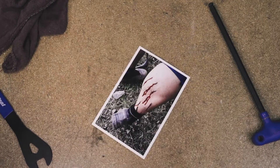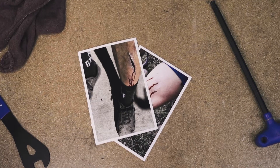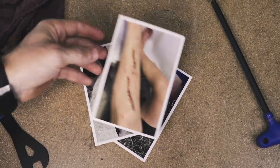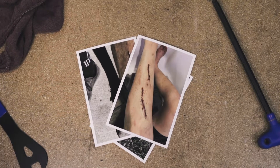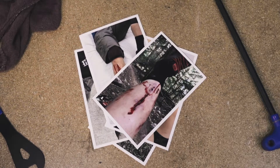Look closely. Really closely. Beyond the dirt. Beyond the blood. Deep into the gouges and gashes of your latest pedal slip. It didn't have to happen this way.